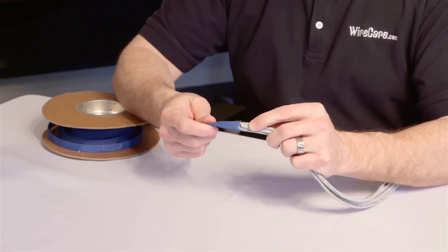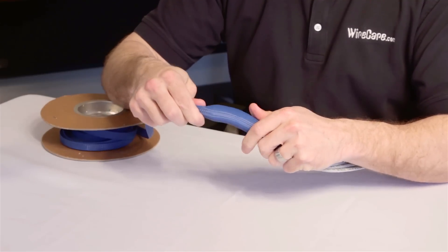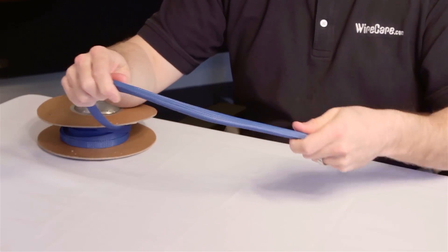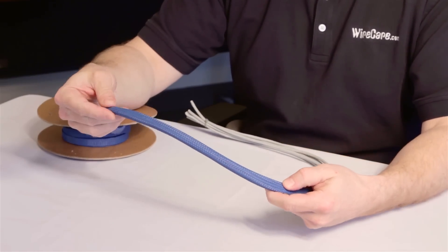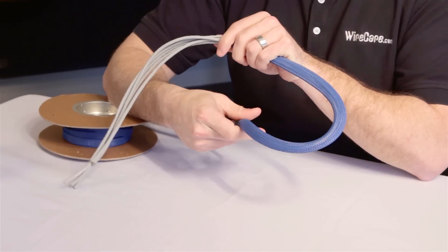It's best to measure the sleeving on the actual application if possible. Even though the sleeving is designed to expand with very little lateral change, some foreshortening will occur if the diameter of the wire or cable is at or near the maximum expansion of the sleeving. Measuring on the actual application will give you a precise length and eliminate the possibility of cutting the sleeving too short for the intended installation.